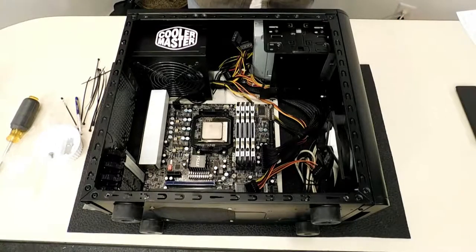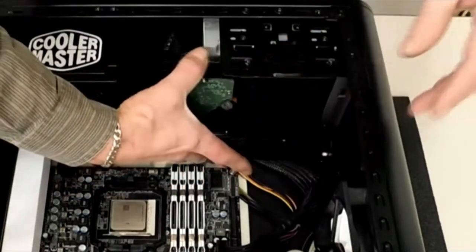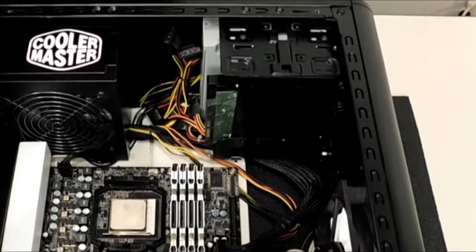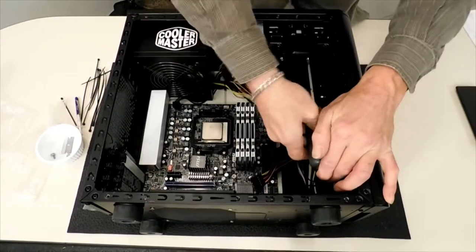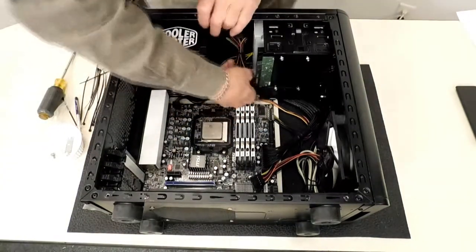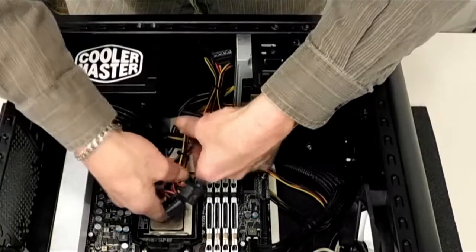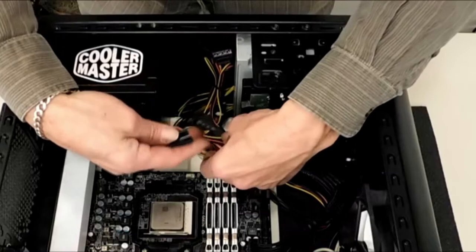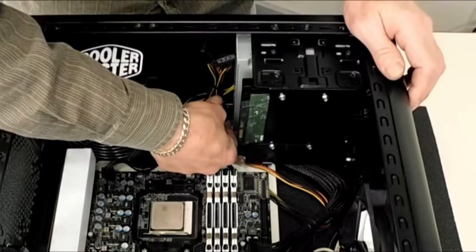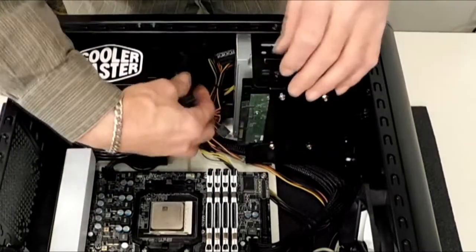Let's go ahead and hook up the three-and-a-half inch drive — Western Digital Green. I'm going to install this right in this tray I made for it. The hard drive is in. Let's go ahead and hook up the SATA for the DVD drive and the hard drive — the storage drive.